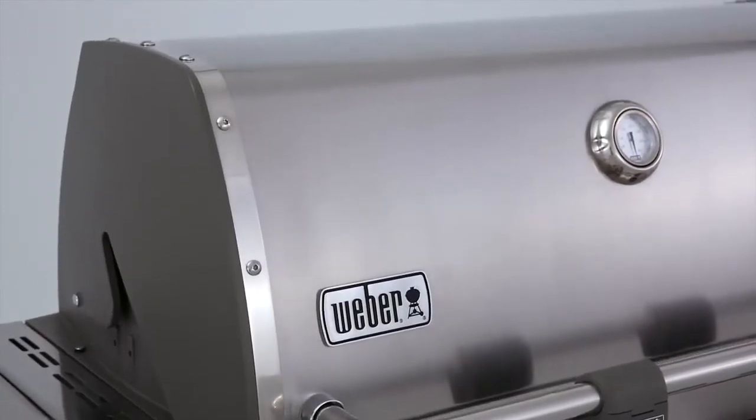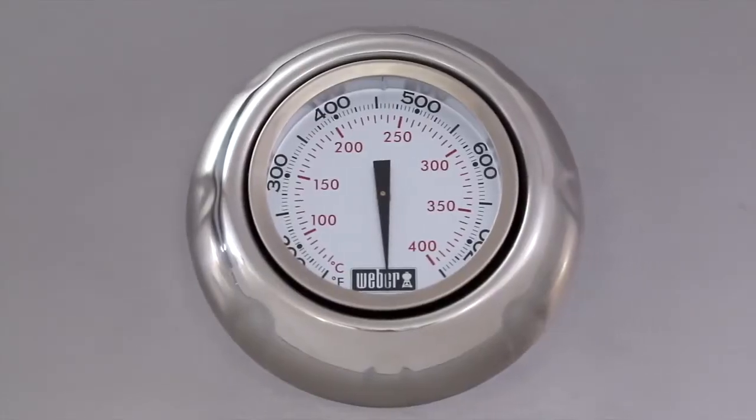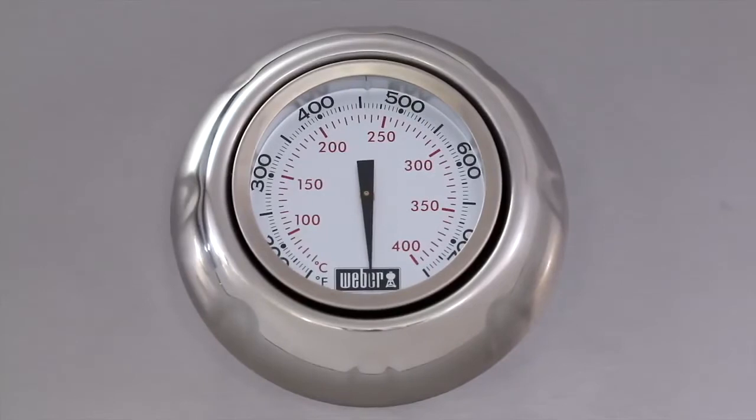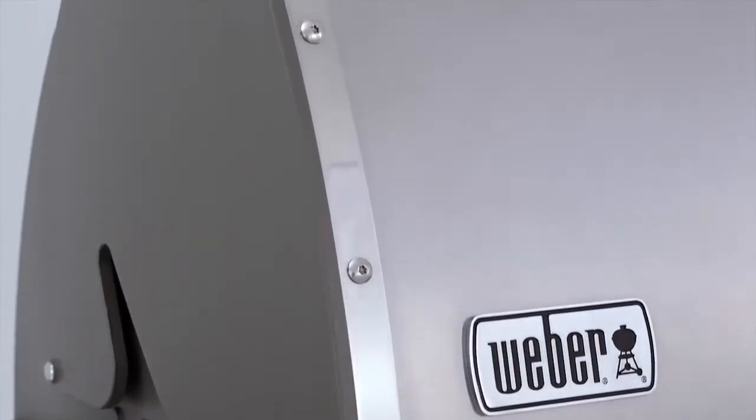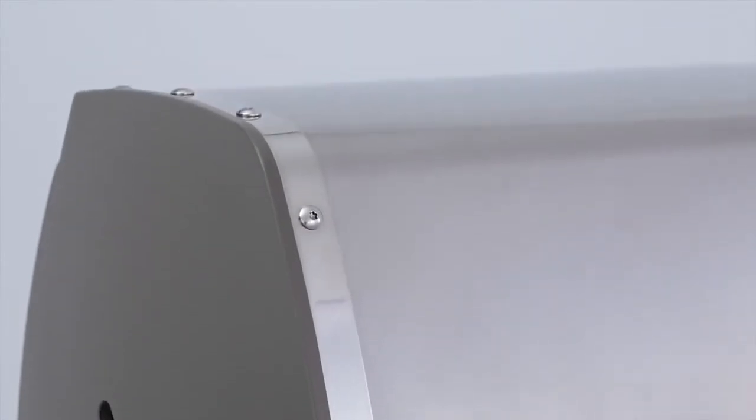The stainless steel lid features a center-mounted thermometer that accurately reads the inside temperature of the grill for preheating and cooking. Framing the lid are painted cast-aluminum end caps for added strength and durability.